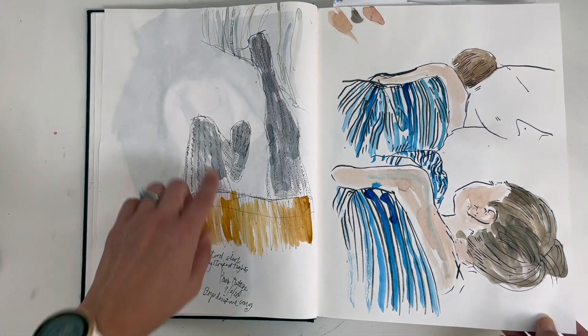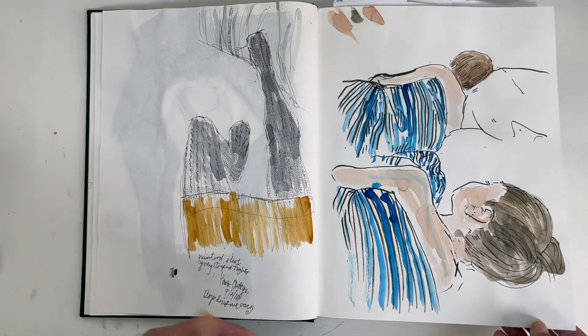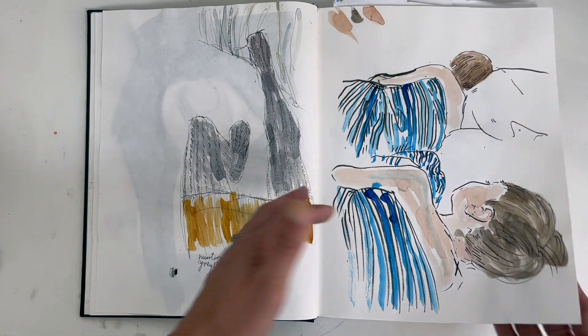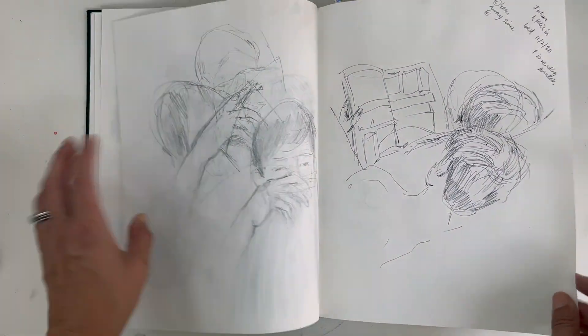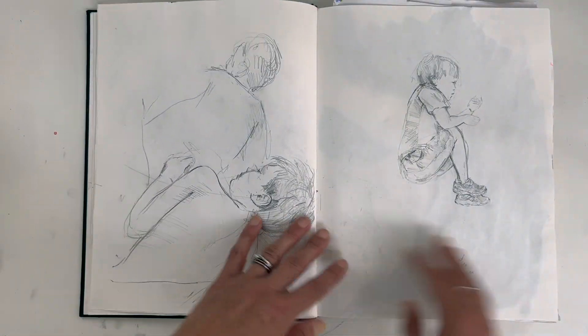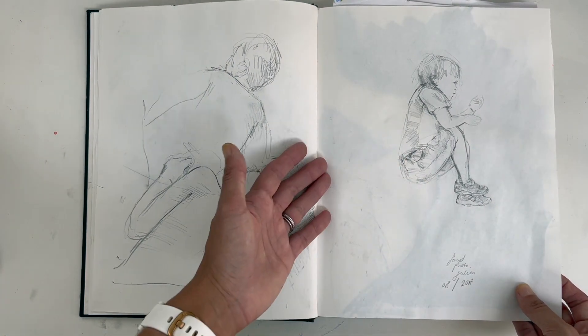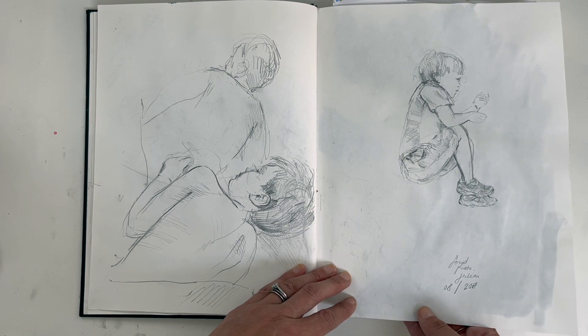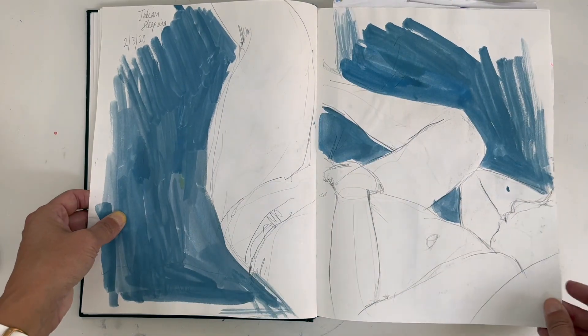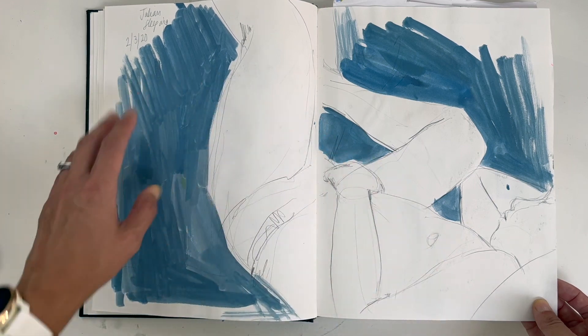At the same time I was still drawing from life, using myself as a model. The kids were on hand too — I'm always going to be wanting to draw them, or I take photos of them and draw from the photos on my phone.